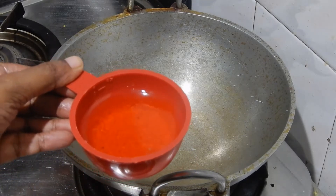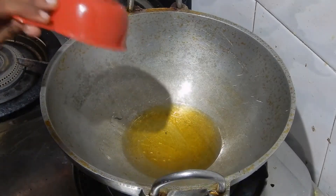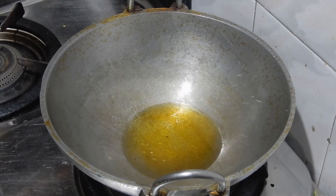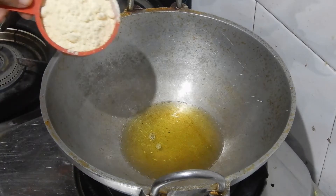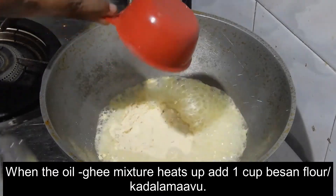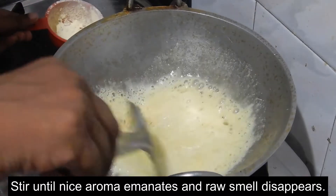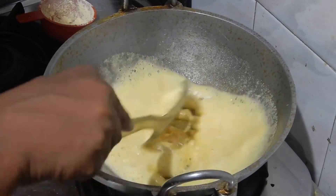Now heat a kadai. Pour half cup of oil and ghee mixed together. Let it get heated. Add 1 cup of Bengal Gram Flour. Stir until a nice aroma emanates and the raw smell of Bengal Gram Flour disappears.